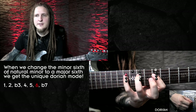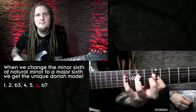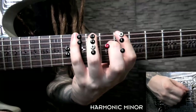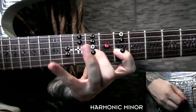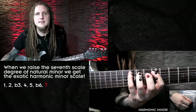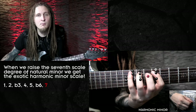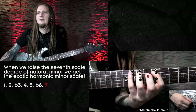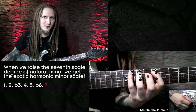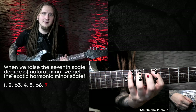The sound of the next example should already ring a bell if you watched some of the previous lessons. Let's see how it sounds when we raise the seventh scale degree of the natural minor scale. We change only one note again — we raise the seventh scale degree of aeolian or natural minor and get harmonic minor. This is one of the most interesting and exotic minor sounds. Changing the minor seventh to a major seventh results in more tension and that kind of oriental sound.